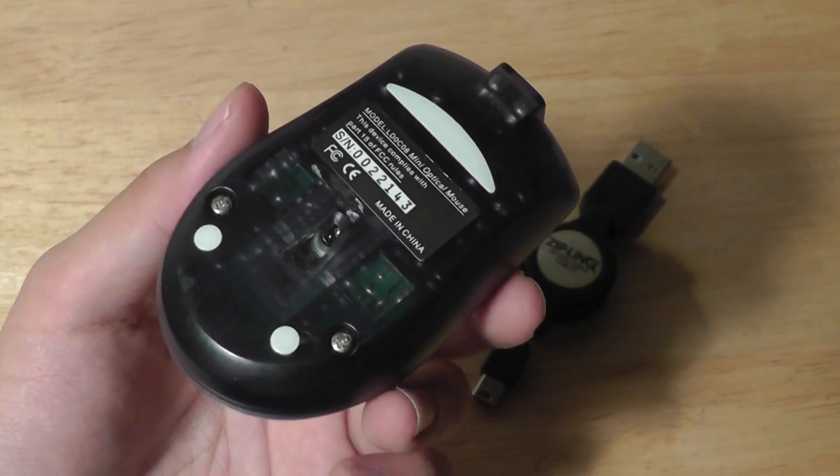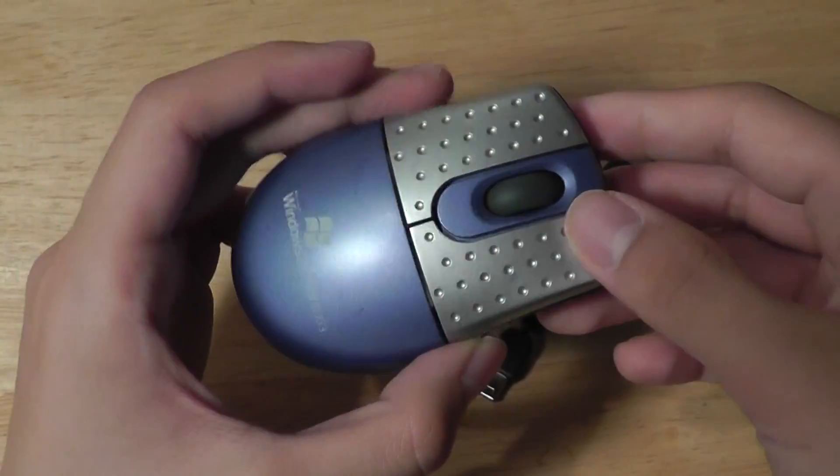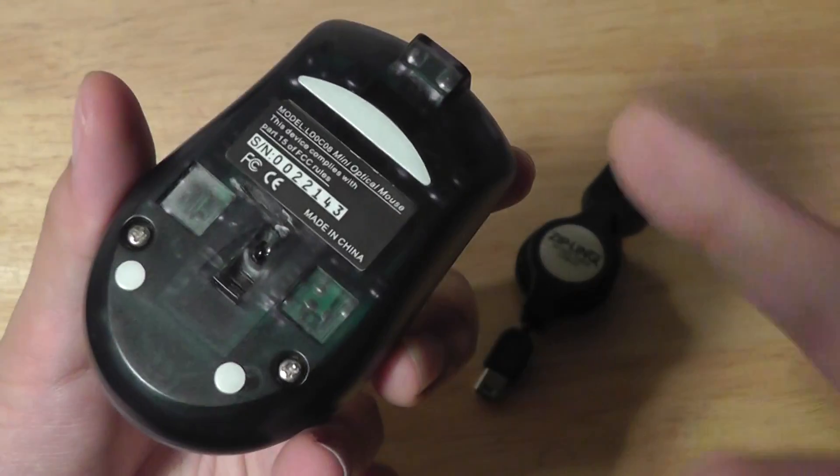You can purchase those at stores for under $5, so they're very inexpensive. They even have slightly different designs — they don't always look the same, but the generic model number on the back is always the same.